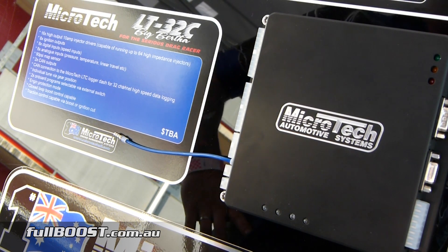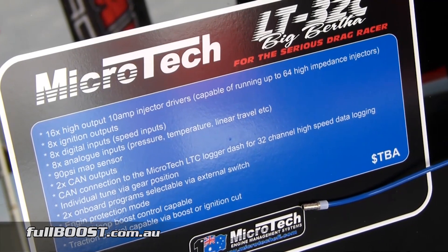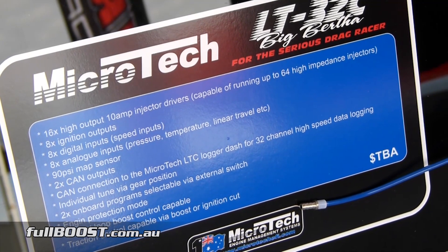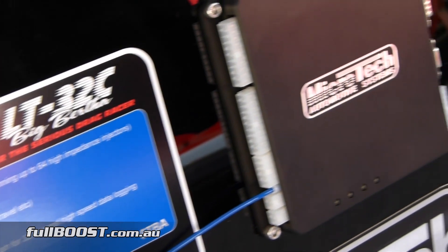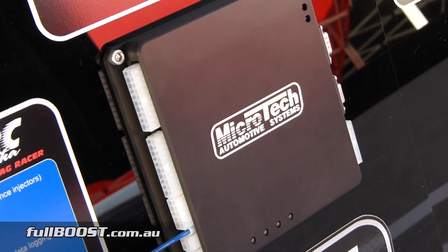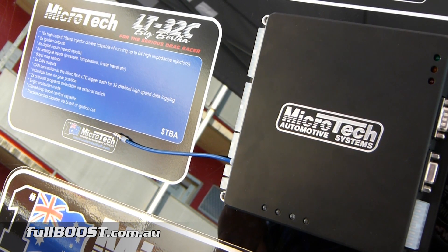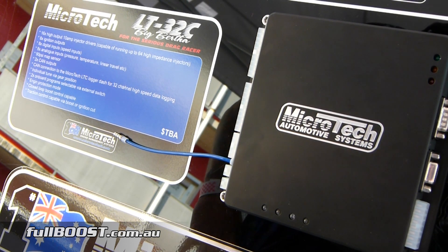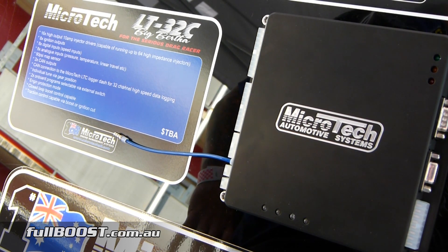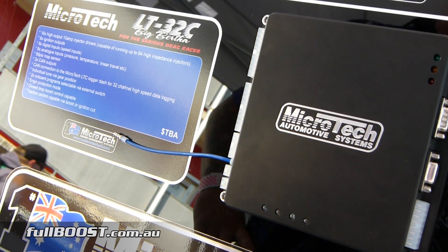So something new we've spotted is the LT32C — codename 'Big Bertha.' It is quite a big ECU. It's got 16 high-output injector drivers, which is overkill for most people, but a lot of methanol guys with massive injectors running multiple stages pushing for the five-second zone need that many drivers. It's got eight ignition outputs, eight digital inputs for speed — for example, tail shaft, front wheel speed — a 90 psi map sensor, eight analog inputs for pressure sensors so engine protection mode can be run through the ECU. It's also got two CAN outputs, and we're going to incorporate the boost controller and traction control into this unit as well.